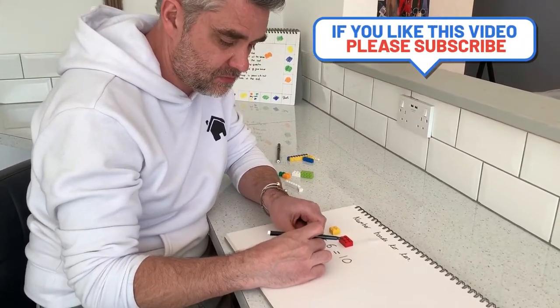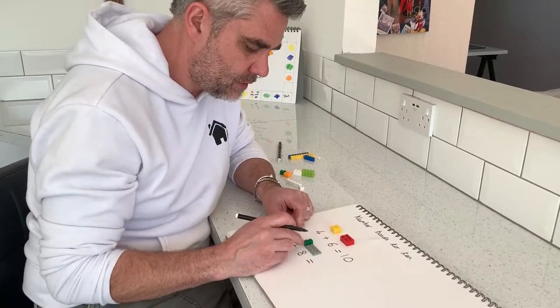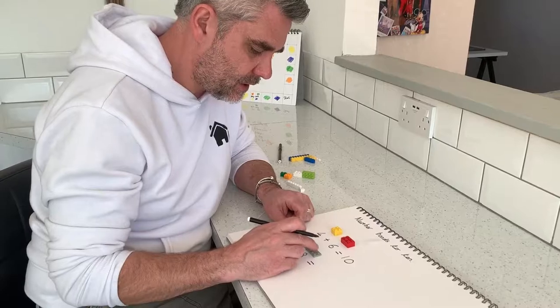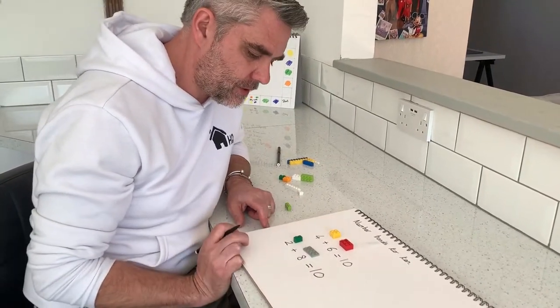I'm going to put them together and count them again: 1, 2, 3, 4, 5, 6, 7, 8, 9, 10. And get my calculation written down.